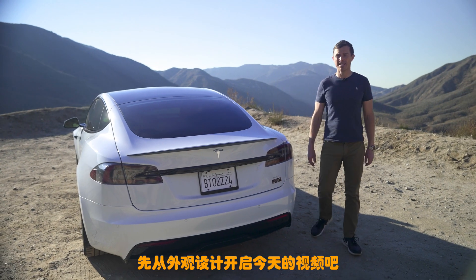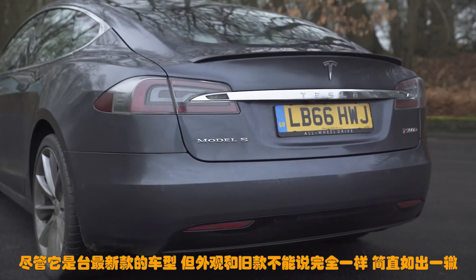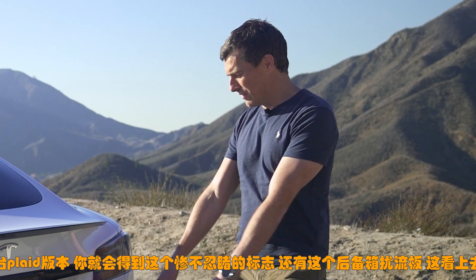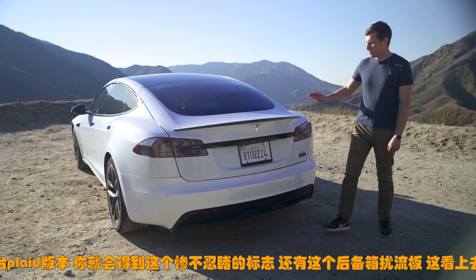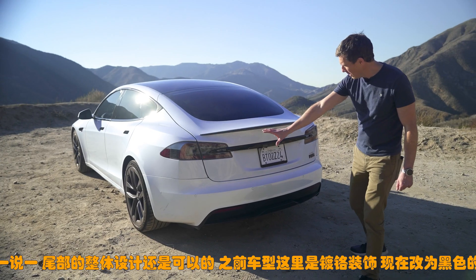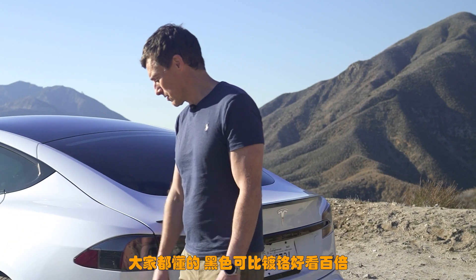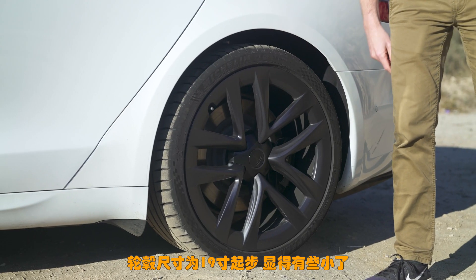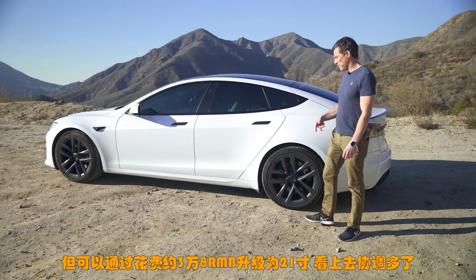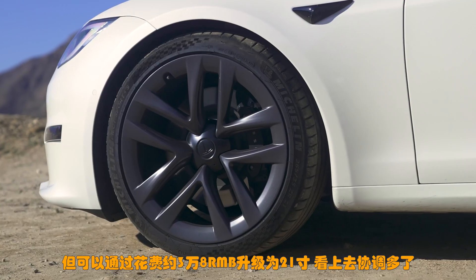Let's start this video by talking about the design. So even though this is an all-new car it looks rather similar to the old Model S. However you can now get this Plaid version which has this horrible badge. It also gets a boot lip spoiler which is less horrible — I like that. Wheel sizes start at 19 inches which is too small, though you can pay an extra £4,400 to upgrade to 21s which look a lot better.